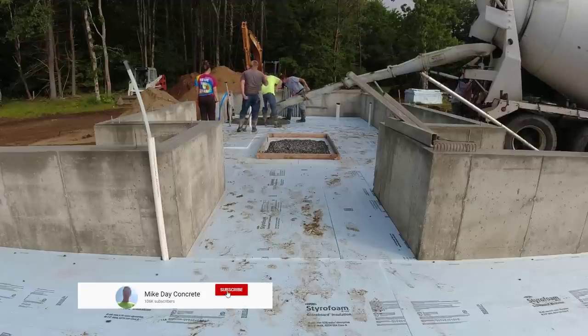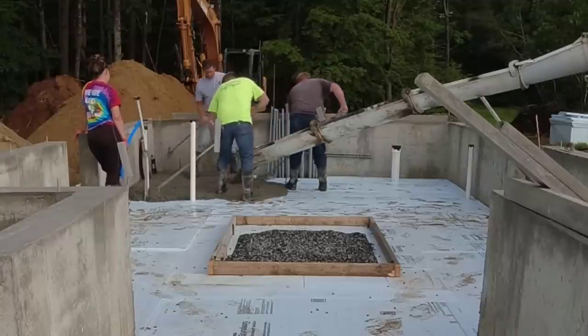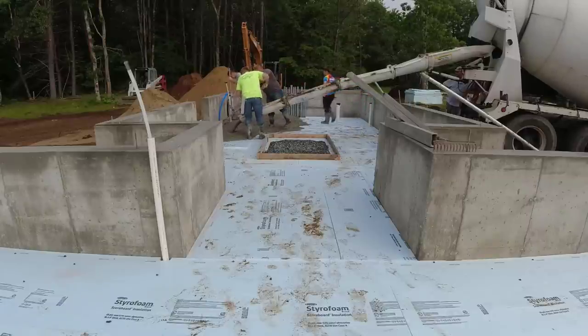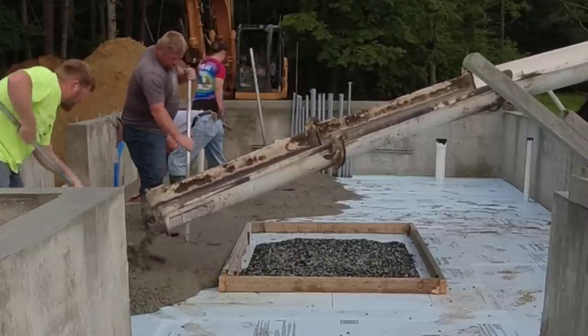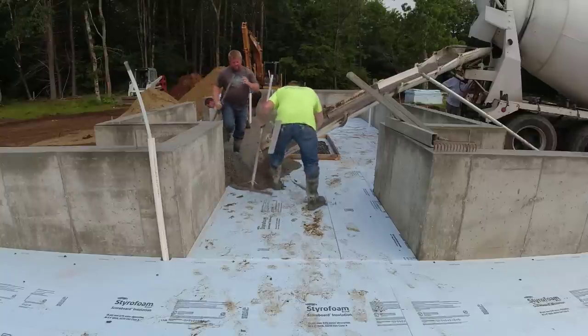All right guys, so this is the greenhouse. There's another big area right in front here that you can't see quite yet, but you will see later in the video. The reason this is a little different than our normal pours — normally if this was a regular concrete floor, we wouldn't have that box in the middle. We had to box that little piece out in the middle, and there's one in each section. The one in the other section in the front is even bigger.